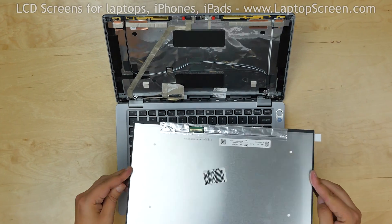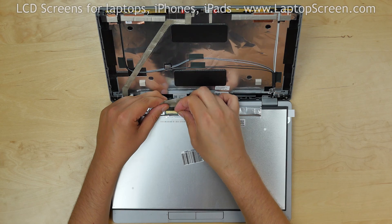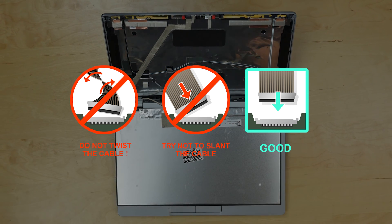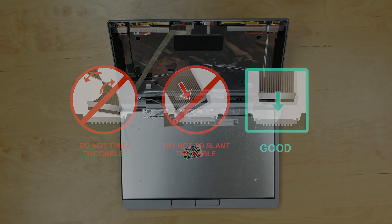Take the new screen and place it on the keyboard. Reconnect the video cable, close the connector's bracket, and secure it with tape. Caution: it is very important not to force any of the connectors. You must not twist or slant the connector when plugging it in.